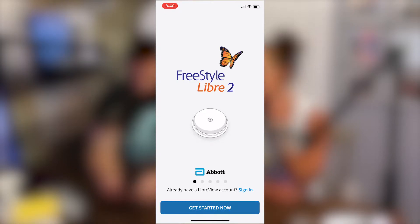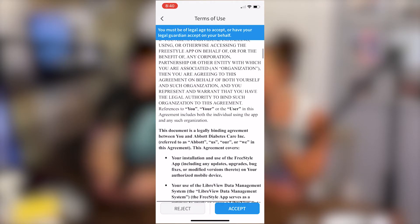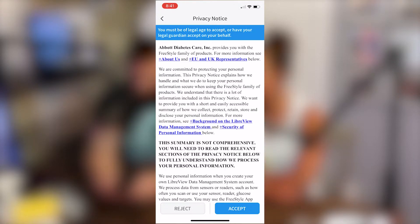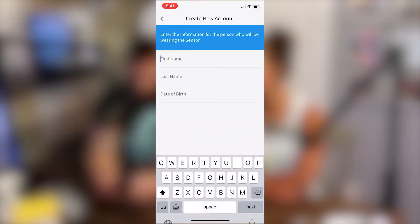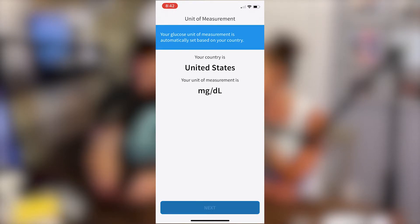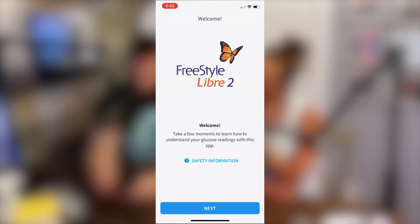You can hit 'Get Started Now' and it gives you some warning stuff. Select your country — United States. You can read all the terms or just hit accept. There are a bunch of other disclaimers and HIPAA notices. Then create an account — select United States, choose milligrams per deciliter, and grams. Then it welcomes you to Freestyle Libre 2.